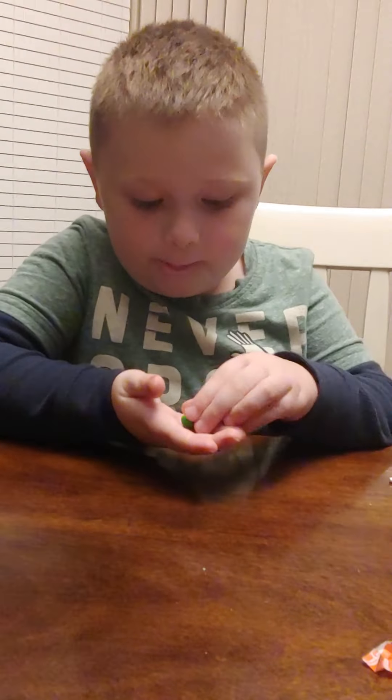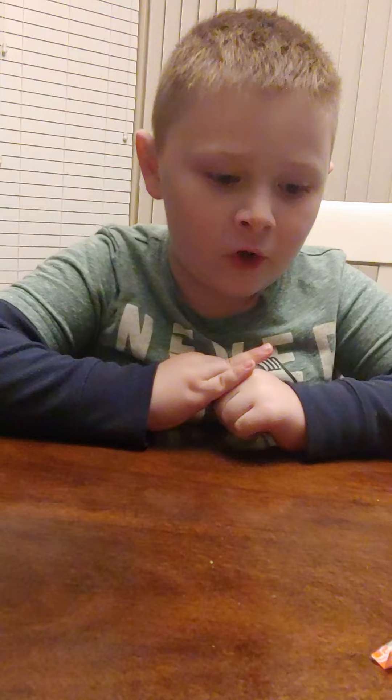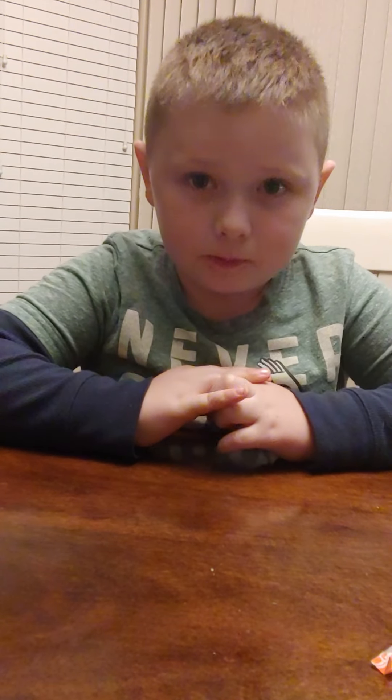Okay next up, green Skittle — it's lime. It's really good, it's sour a little bit. I'm giving this a ten out of ten.